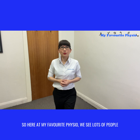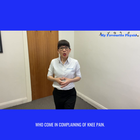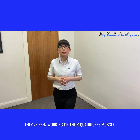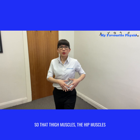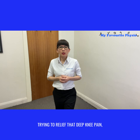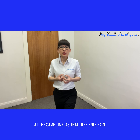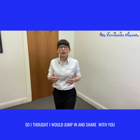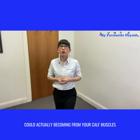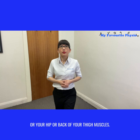Here at My Favorite Physio we see lots of people who come in complaining of knee pain. Very often they would have tried different exercises, they may have seen different therapists, and they've been working on their quadricep muscles — the thigh muscles, the hip muscles — trying to relieve that deep knee pain and ankle pain that seems to always come and go together. So I thought I'd share with you three signs that that knee and ankle pain could actually be coming from your calf muscles at the back of your leg, rather than your thigh, hip, or back-of-thigh muscles.